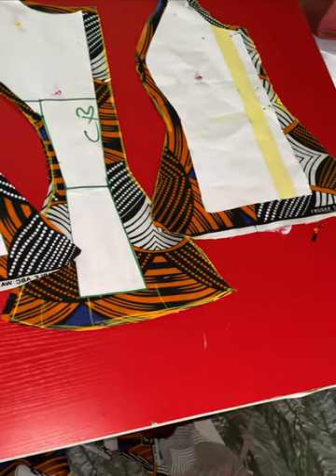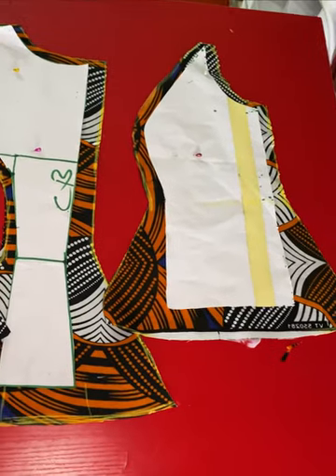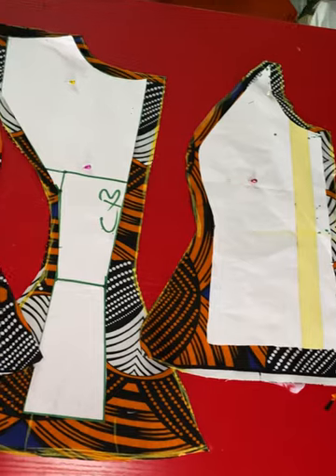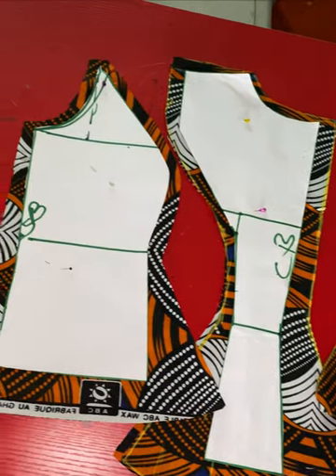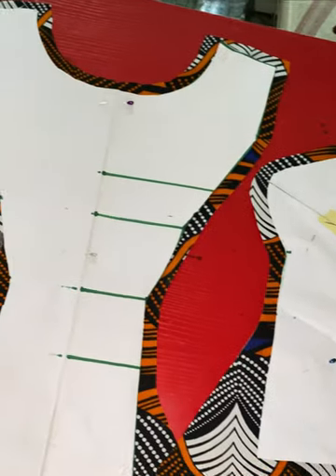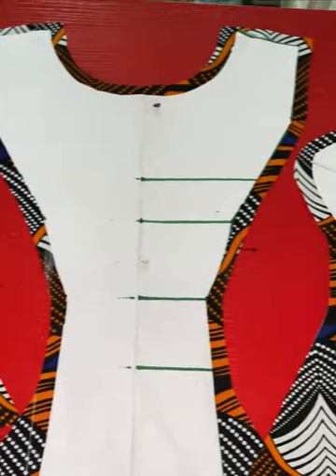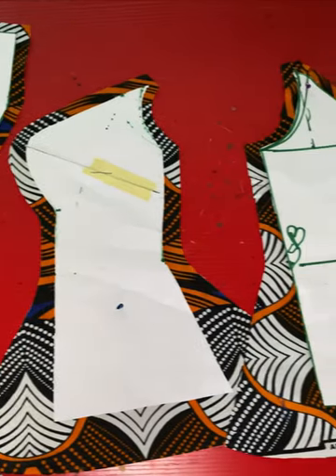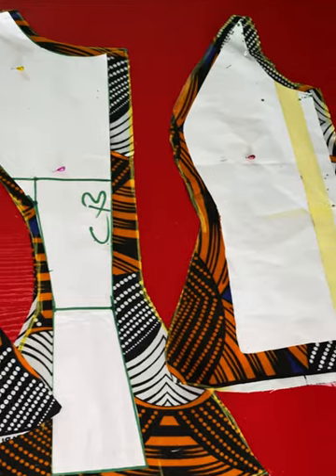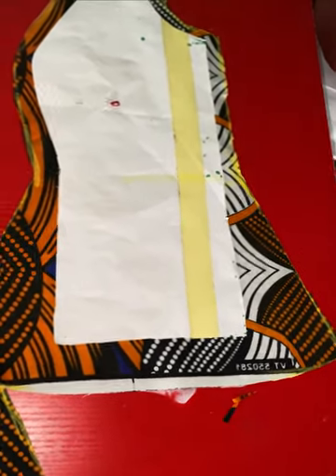Hey, thank you for stopping by my channel. My name is Chiso. For those that have been supporting me, I am really grateful — I just want to say a very big thank you for your support. On today's video we'll be drafting a six-piece princess blouse. It is so beautiful and beginner friendly. If this is something you're interested in, keep on watching and let's get into the tutorial.